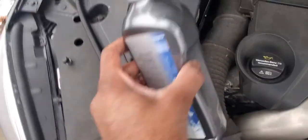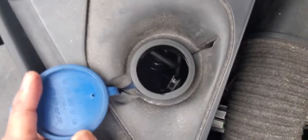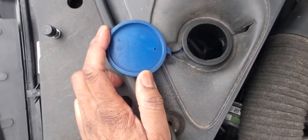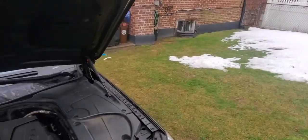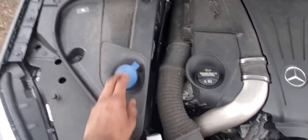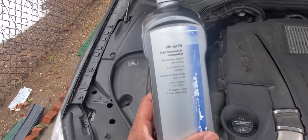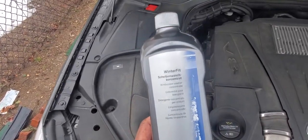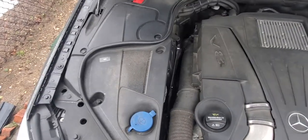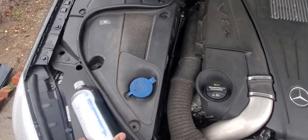Basically what we're going to do is pour this entire bottle into that hole until it's full, and then fill the rest with water — just regular garden hose water. But sometimes you're not close to the dealership, or for whatever reason you don't want to use the Mercedes-Benz windshield wiper fluid. In that case, you can go to your regular auto store and get something suitable for it.